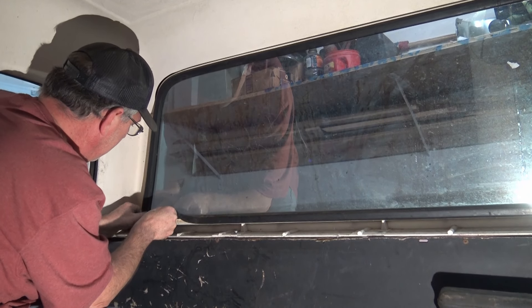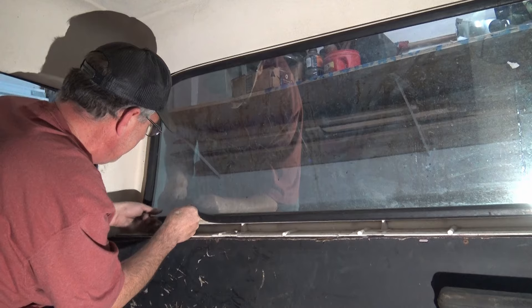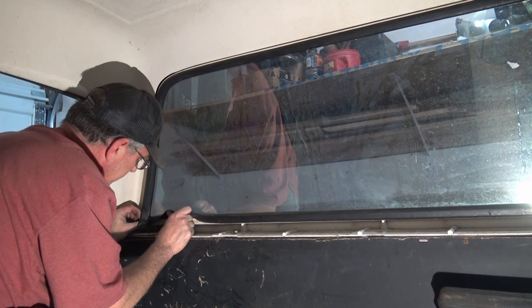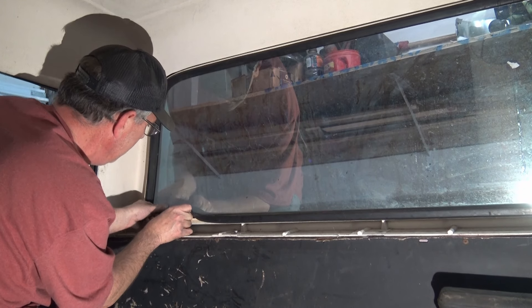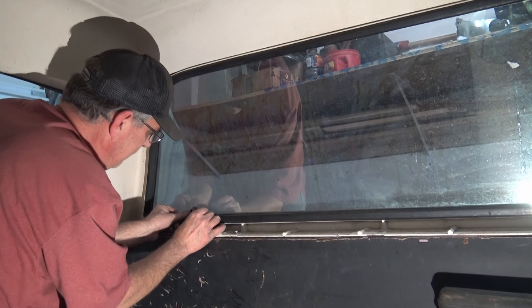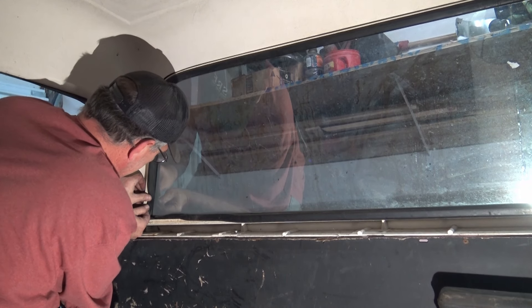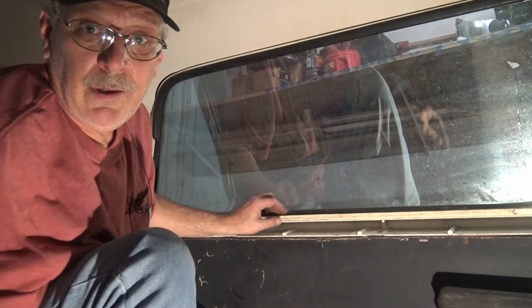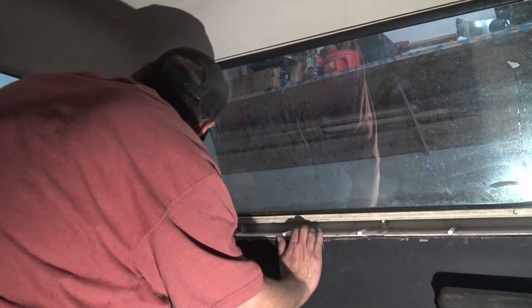We'll start here on the corner and push the window out - hopefully without breaking it. You can hear the seal giving. We're just slowly, very carefully working the seal behind the lip of the cap, the hard top, all the way around. I've left just a little off camera right here - there's about four inches of rubber seal still holding on to the inside of the truck. I'm going to leave that the way it is.